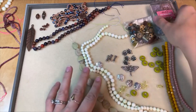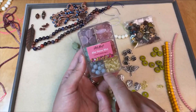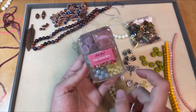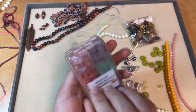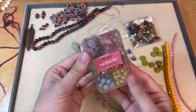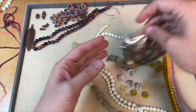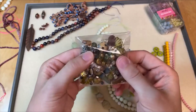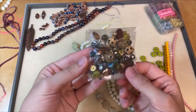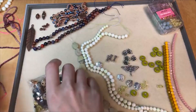I thought maybe some of these little bead mixes would be fun to work in. This is a bead recipe box — 'After Dinner Mint' is the theme — and you've got some really sweet pastel colors: purples, pinks, even some greens and yellows. I really like these colors. I also thought maybe some beads from this Jesse James bead mix would work. There are some fun ones in here, and I think these tassels especially would be fun to work in. So let's get started!